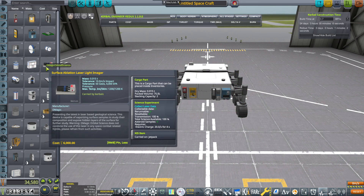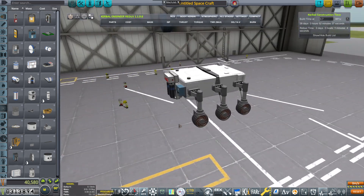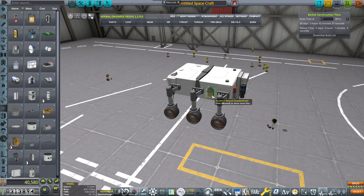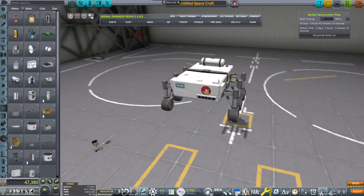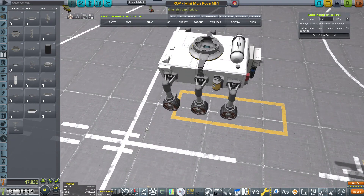Contrary to the existing practices of Kerbalism, I'm actually dumping a metric ton of experiments on this rover, but I don't plan to execute them all at the same time. It should have enough juice and battery to perpetually collect the experiments and hopefully send them onwards to Kerban.